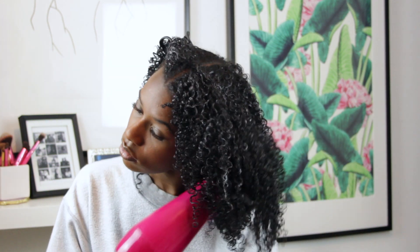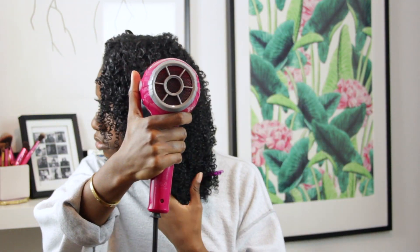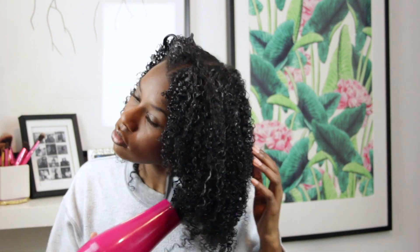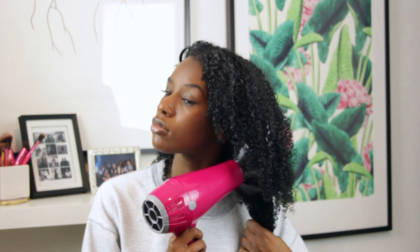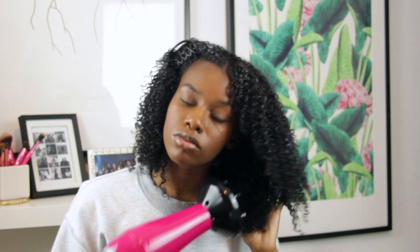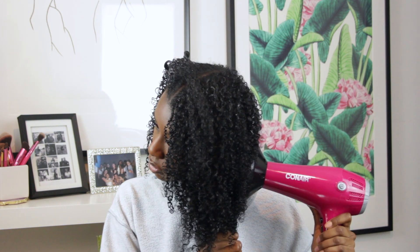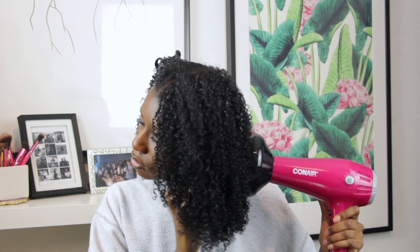I don't mind that my diffuser touches my hair as I blow dry — I know some people don't like it because it causes frizz, but it's total personal preference and I'm fully hands-on. As my ends start to dry and my roots are still damp, I hold onto the ends and stretch my hair to blow dry the roots, which helps keep my hair from shrinking up at the roots and shows a little more length.